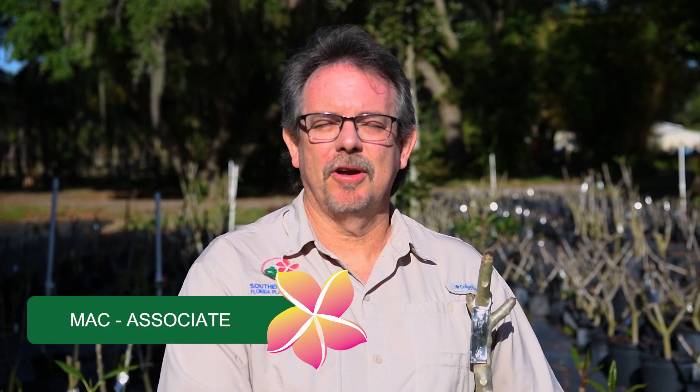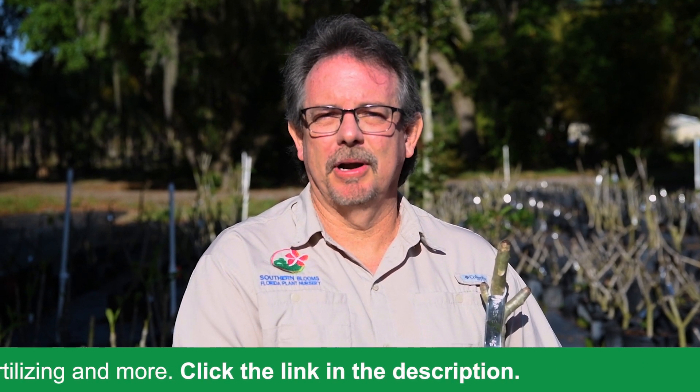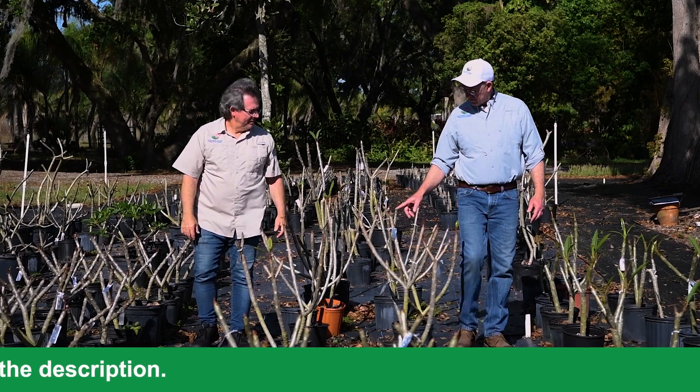Hello, this is Mac from Southern Blooms Florida Plant Nursery. Today we're going to be on our second educational vlog in regard to propagating plumeria. We're going to talk about the cuttings, callusing, watering, and the soil we're going to need to have good plumeria growing for this summer. So let's get to it.